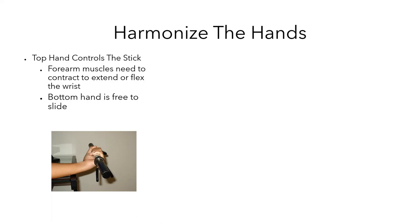The next major misconception that we're going to blow up in this series is that the top hand controls the stick. This idea basically involves the top hand forearm muscles contracting to extend and flex the wrist, manipulating the wrist, while the bottom hand is free to slide and act as a pivot.